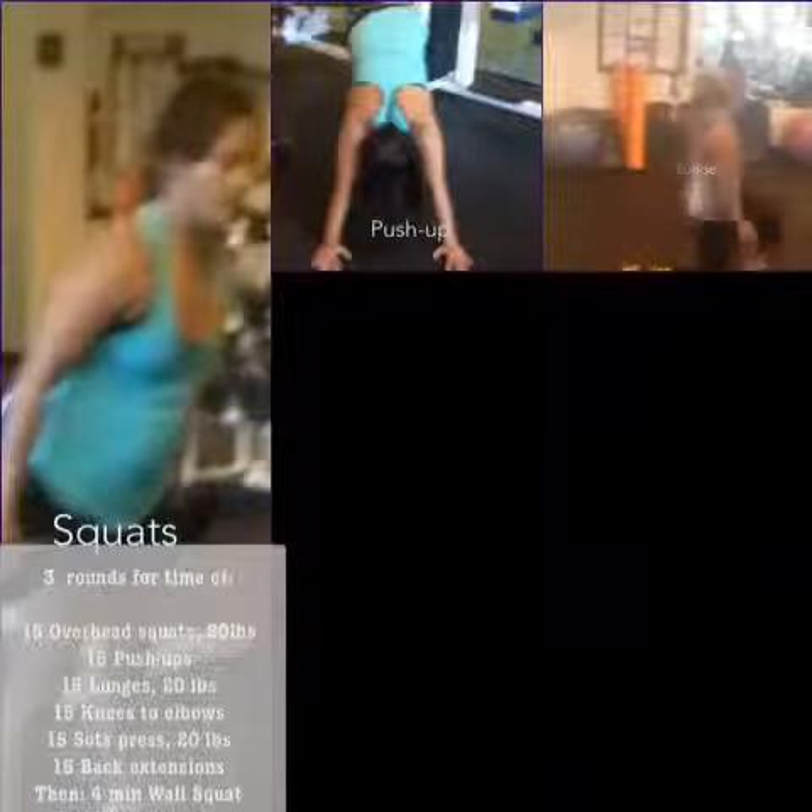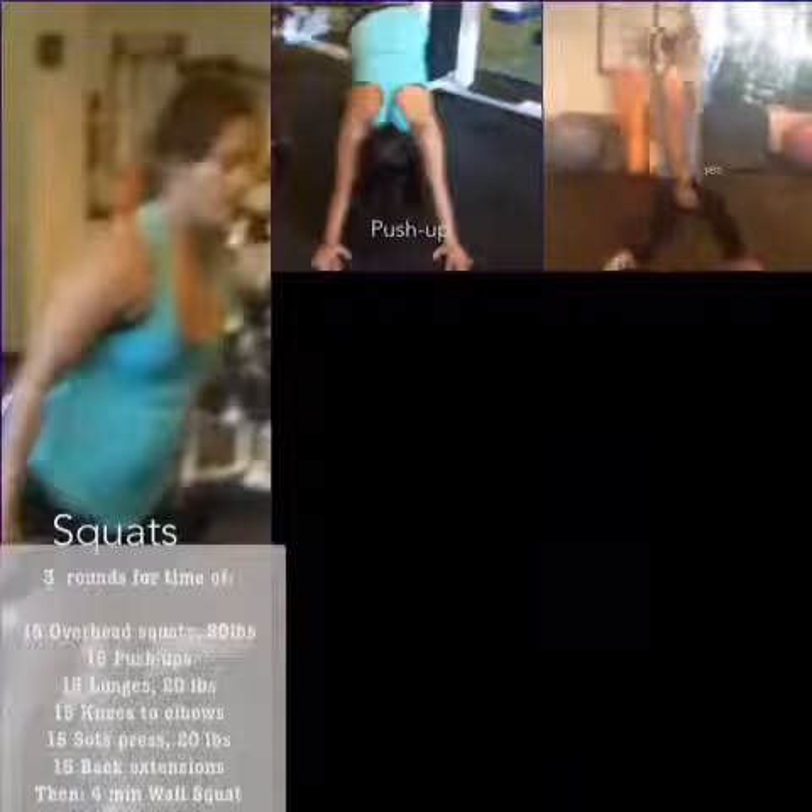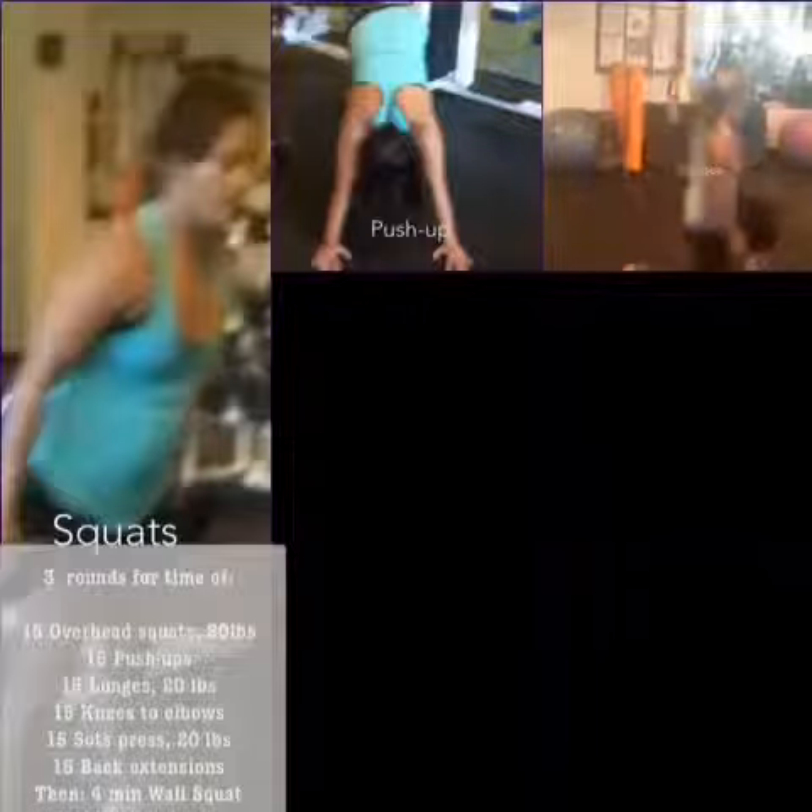And 15 lunges, just making sure that the knee does not go over top of the toe, and you go nice and low.